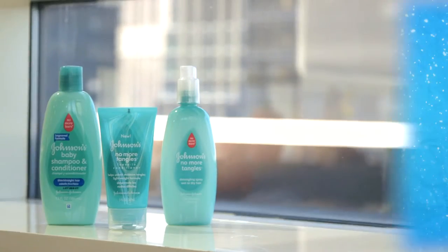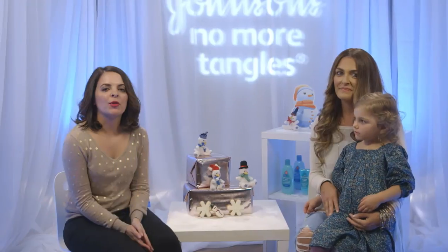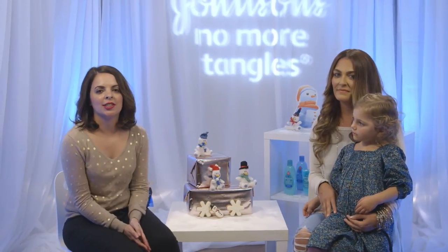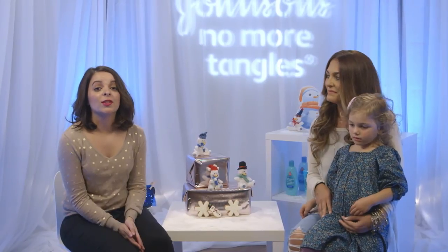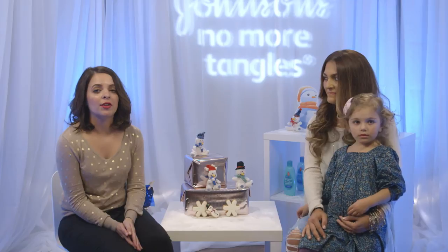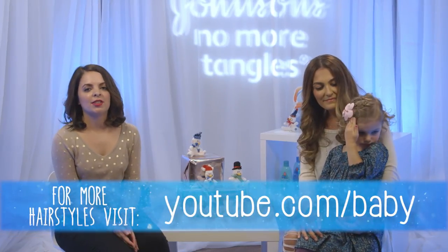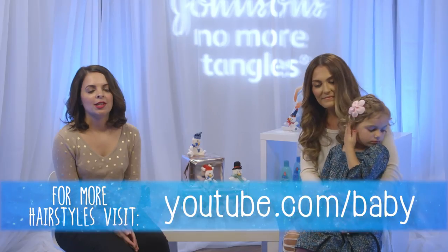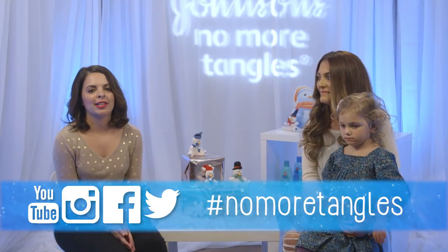Yes, follow three simple steps to cleanse, nourish, and style. Parents, don't forget to comment with your own holiday hairstyle suggestions and let us know how you keep your child's hair manageable. We had a lot of fun creating the short and sweet braids look, but we would love to hear about other hairstyles as well. For more fun and easy hairstyles, visit the Johnson's Baby YouTube page and follow the conversation on social media by using the hashtag NoMoreTangles.